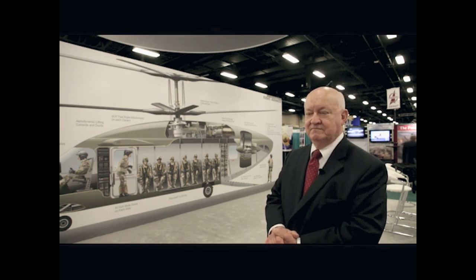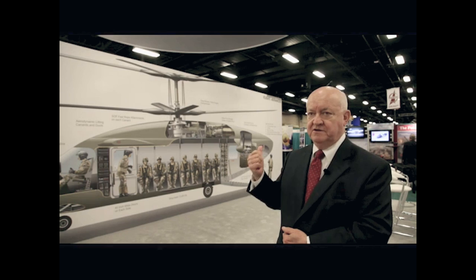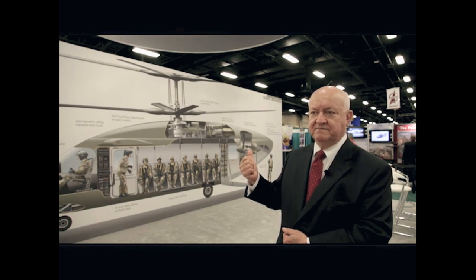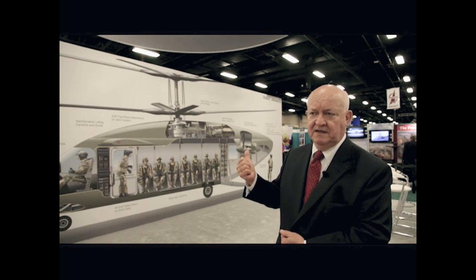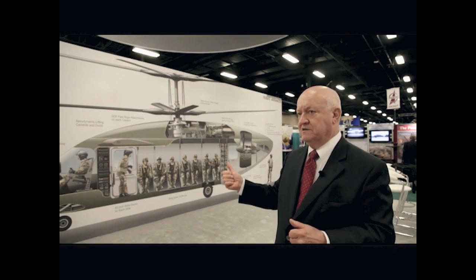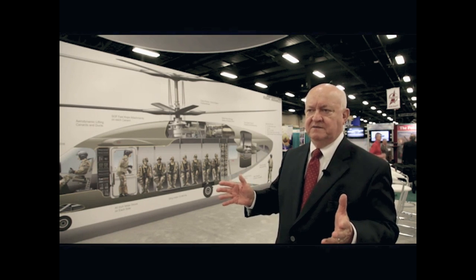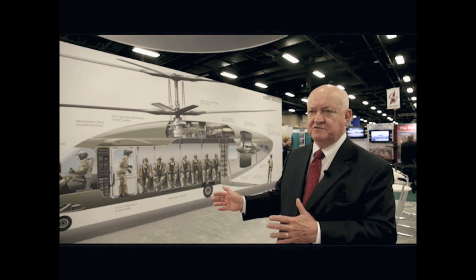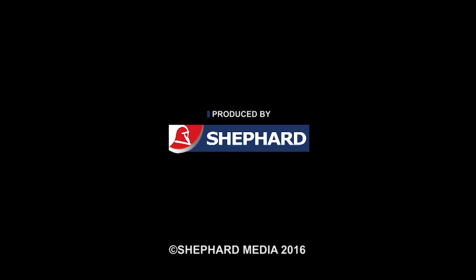One of our focus areas is cost, because we believe cost is going to be a big question raised by the U.S. Congress. Both the acquisition cost — how does it compare to a Blackhawk? — and the O&S cost are key. We believe our acquisition cost will be comparable to the Blackhawk and the O&S cost will be lower, even though we're building a much more capable aircraft.